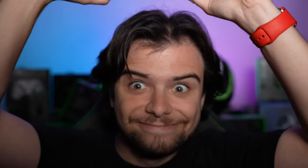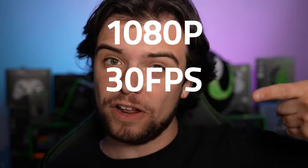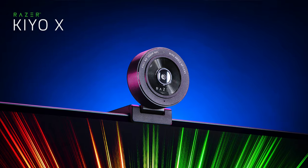It's the Razer BlackShark V2 Pro in white. We also got the Razer BlackShark V2 X in green. 1080p, 30fps, and autofocus — it's the brand new Kiyo X.